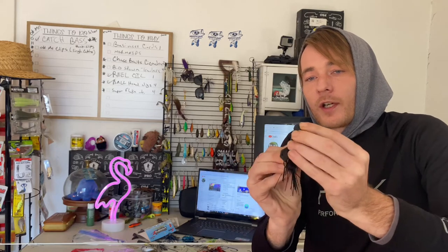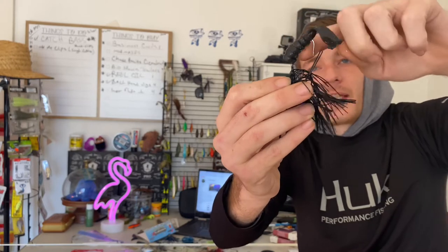Look how compact that is — this is just a little tiny smallie meal. It's a little bit harder with the brush guard on there to get the trailer on. You want to get the trailer on really good. With the cross eyes or the jackhammer — and I think even the elite chatterbait — it's got a bait keeper on it, so once you get it up on there it's staying, even with aggressive smallies. You want to get it nice and compact and straight on there.